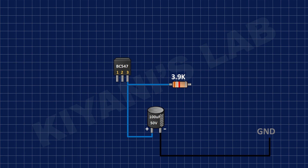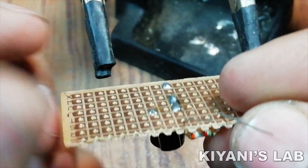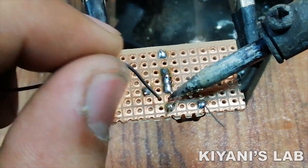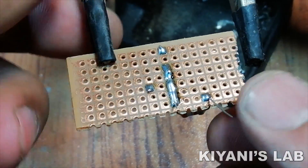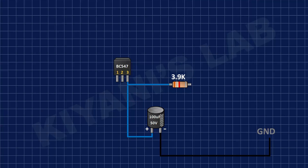After that, I have connected a 3.9K resistor to pin number 3 of the BC547 transistor. After that, I have connected pin number 1 of the 10K trim pot to the remaining pin of the 3.9K resistor, and its pin number 2 and 3 to positive supply.